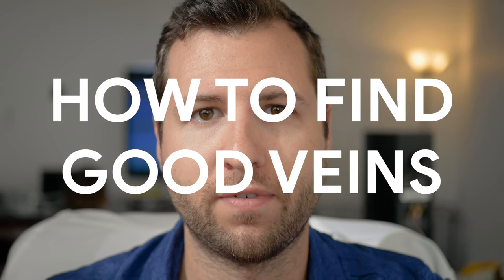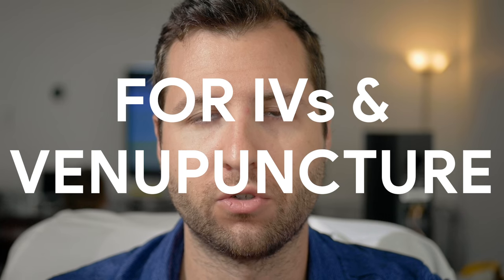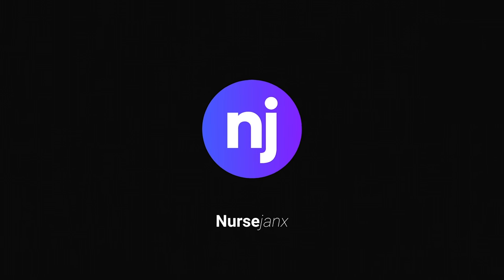Hey guys, this is Dave from Nurse Janks. In today's video we want to go over how to find good veins to start IVs or to draw blood. I hope you guys will learn some new tips and tricks. We're going to show you some of the good places, some of the bad places, some of the things you should look for, and some of the things you should avoid.